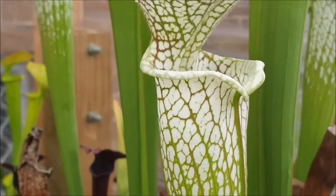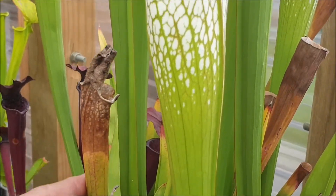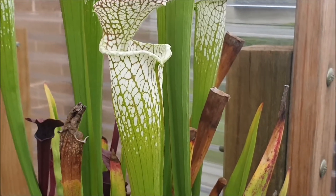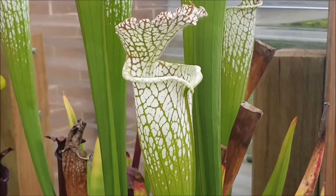Sarracenia leucophila typically produces its best and biggest pitchers in autumn. When I compare this early spring pitcher — this brown one over here — you can see how it's a lot smaller than the autumn pitcher. That just highlights the fact that Sarracenia leucophila peaks around about autumn.